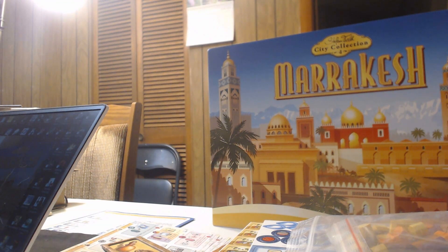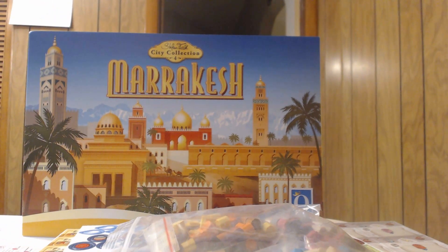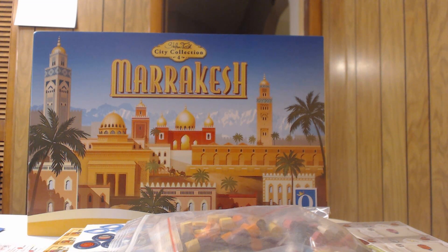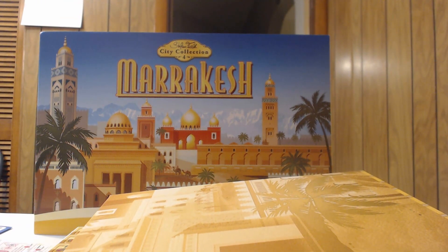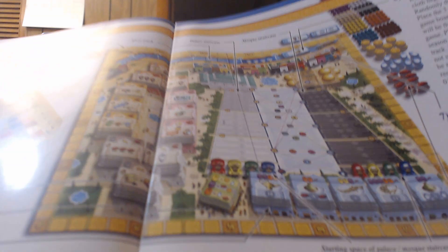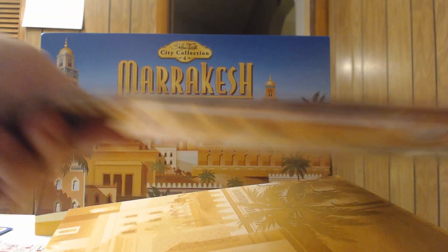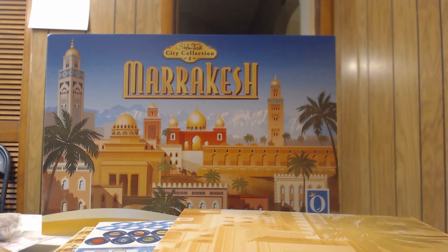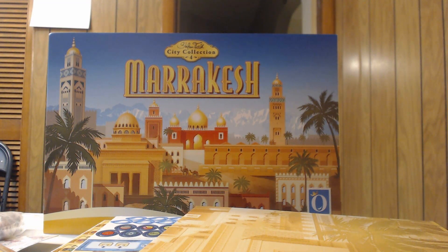The main board is huge — probably not quite four times the size of the player boards. It's not dual-layered but it's a very big board. Now let's get to the deluxe components. This unboxing isn't going to be as bad as I thought — everything is just bigger in this game.